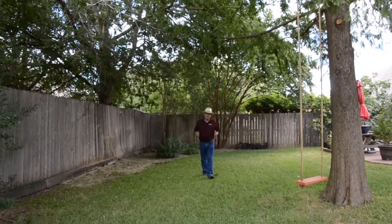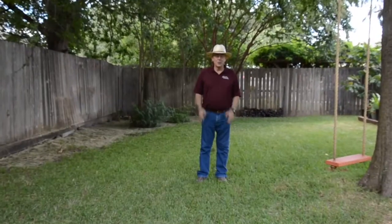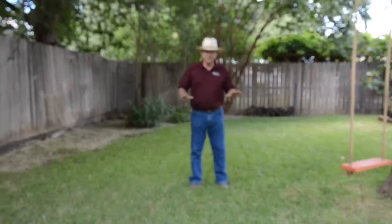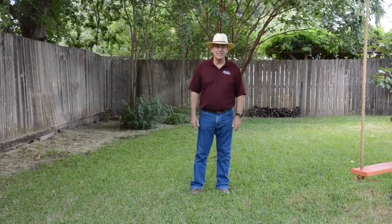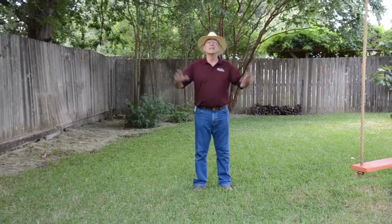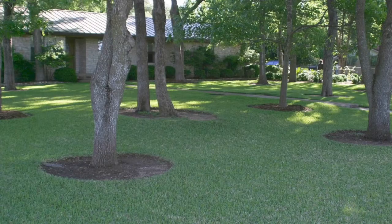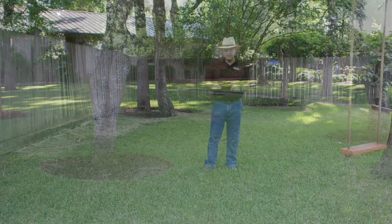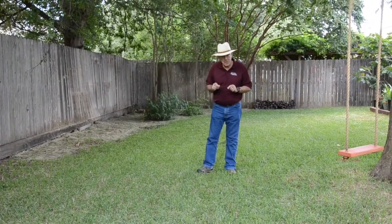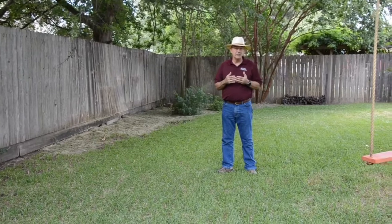The last thing we want to talk about today is dealing with the shade. Trees and grass don't like each other. Trees would like to be in a forest where their whole root system is covered with rotting leaves — that's tree heaven. Grass wants to be in a meadow where it gets full sunlight and doesn't have to deal with trees. When we get less and less light, our grass quality goes down. St. Augustine grass is the best grass for shady spots here in Texas. If you can't grow St. Augustine there, it's probably too shady for anything.